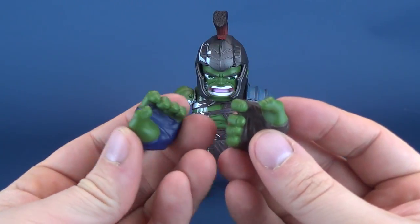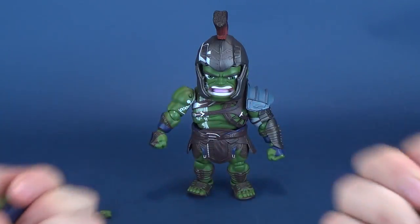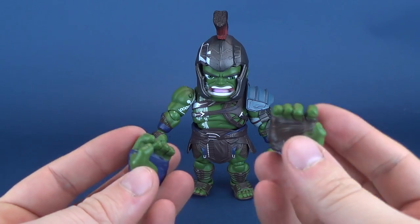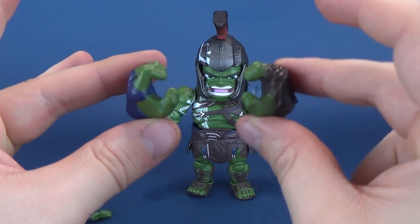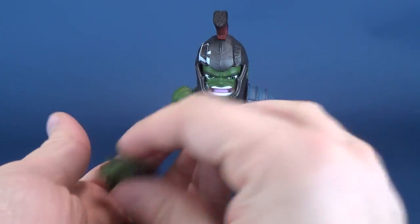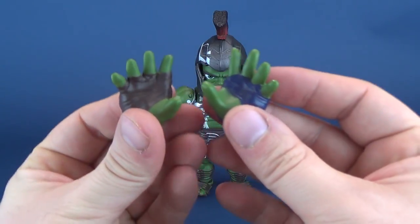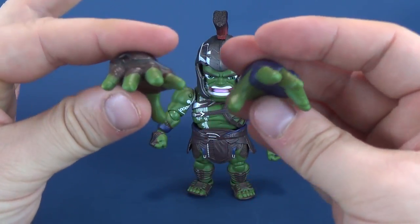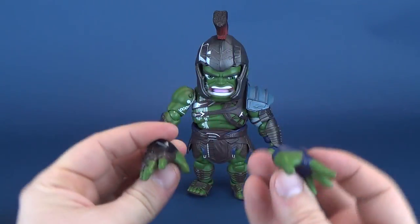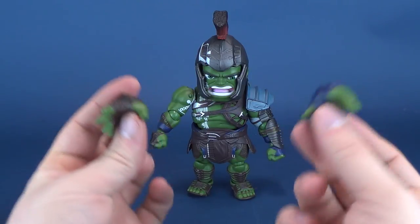Speaking of hands, he's currently got closed fists. I'm not a big advocate of closed fists on figures — I always like to use open hands so I can swap accessories in and out. He's also got two gripping hands and relaxed or open-grab hands, and those would be on their corresponding proper sides of his arms.